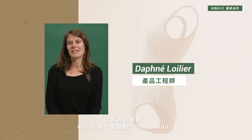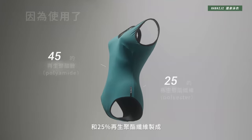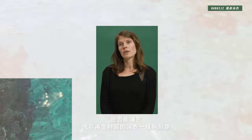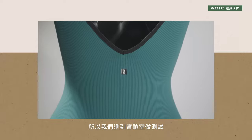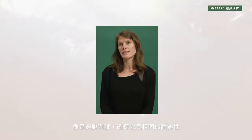This swimsuit is a co-design product because it is composed of 45% recycled polyamide and 25% recycled polyester. When we decided to use this type of textile, the difficulty was to ensure that the durability is the same as a non-recycled equivalent. So we conducted lab tests and use tests to verify that the durability is maintained.